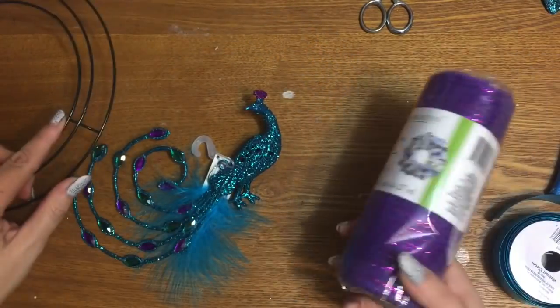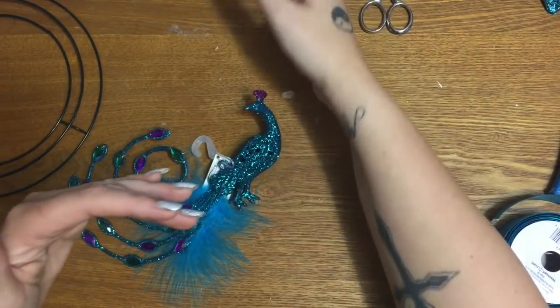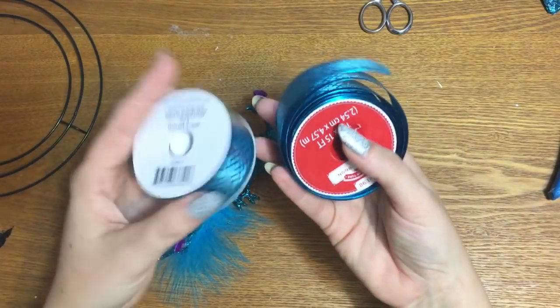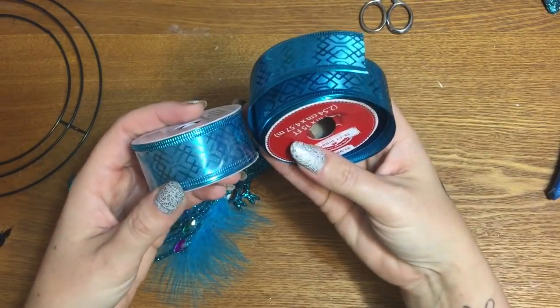When I get the mesh on and come back in the later part of the video, I will definitely tell you exactly how much mesh I used. I have two spools of this really pretty ribbon from Walmart, and I don't know yet if I want to use all of it.